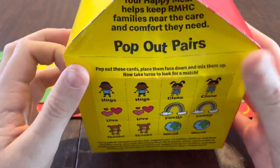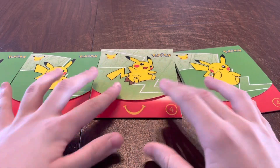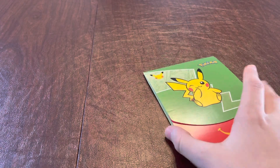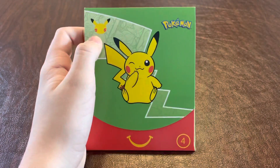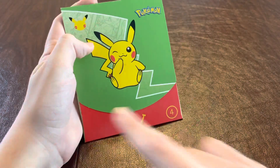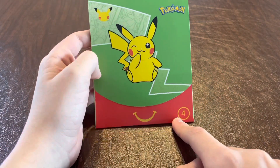And a Pop Out Pairs minigame. We will now be taking a look at our first package. As you can see, the package has a Pikachu that is smirking at you. It has a 25th Anniversary up there. It says Pokemon. It has a McDonald's Happy Face smile, and it has number four. This is card pack number four. There are a few different styles — this is the green version.